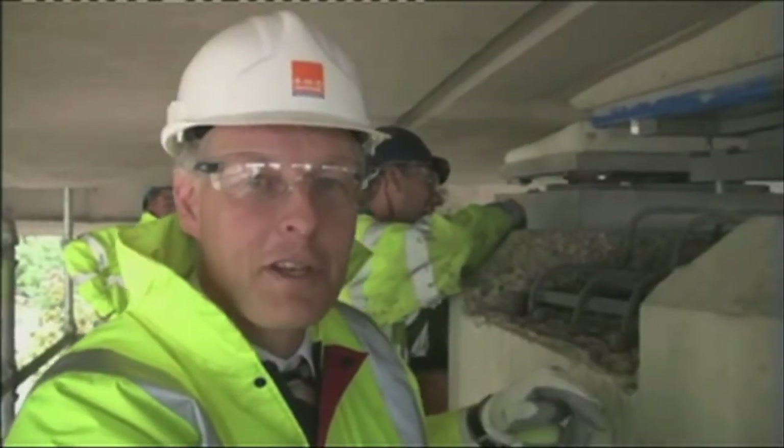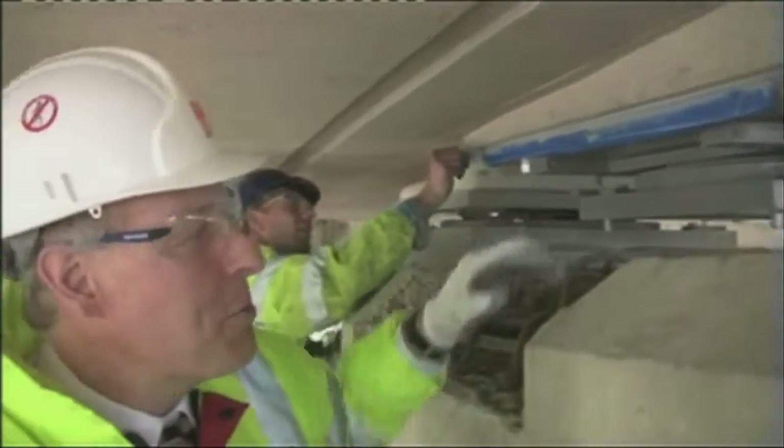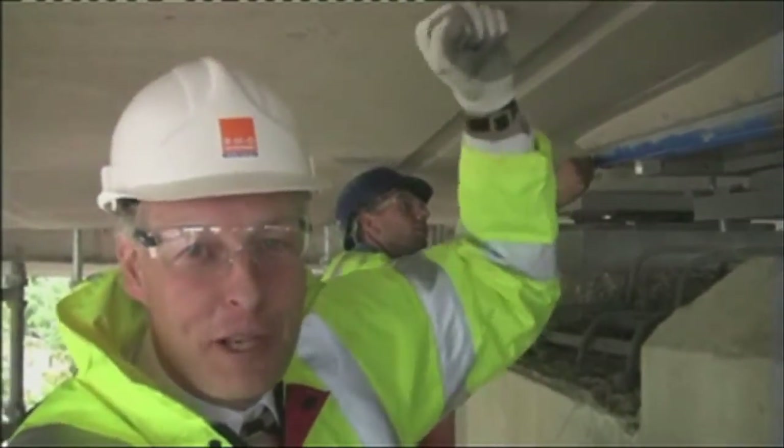There you go — you've seen these guys fit this bearing with epoxy resin grout. Once this concrete plinth has been made good, this new bearing should be capable of supporting this bridge for another 50 years.